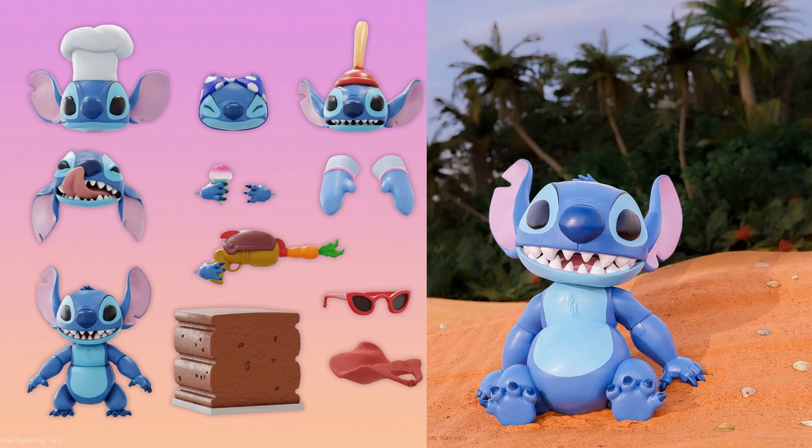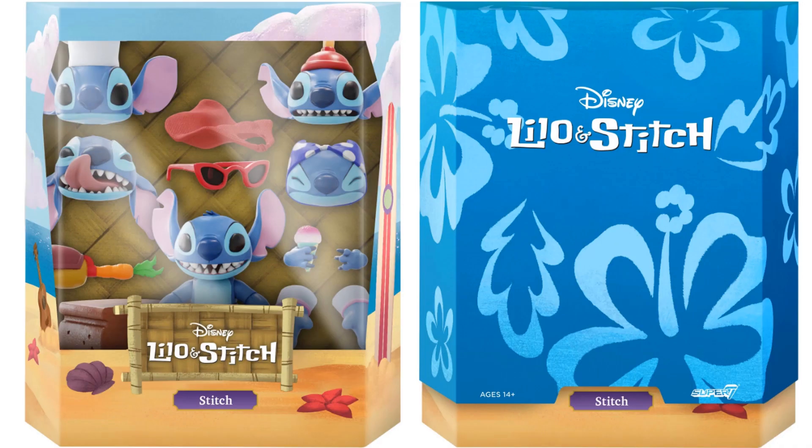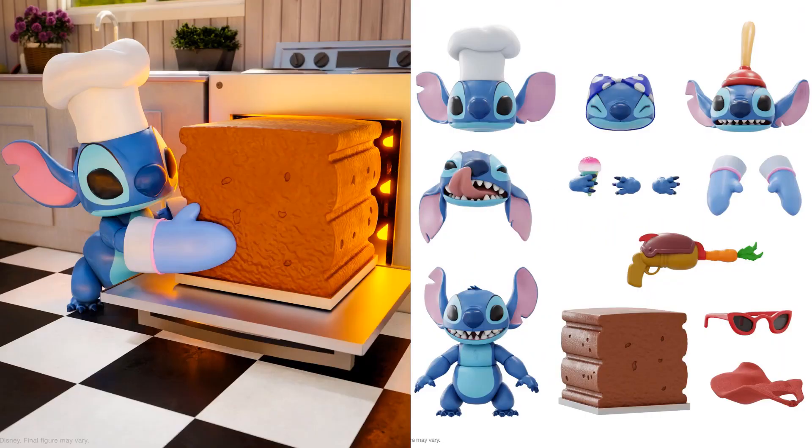The 7-inch scale Ultimates figure of Stitch from Disney's Lilo and Stitch includes multiple interchangeable heads and hands, as well as a variety of accessories for Experiment 626's zany hijinks. He comes with five interchangeable heads, seven interchangeable hands, one carrot blaster, one cake, one set of sunglasses, a superhero cape in soft goods, a plunger on the head, a little wrapper on the head, a cooking hat, and a licking-his-chops head. He's shown here baking his cake with his little mitts.